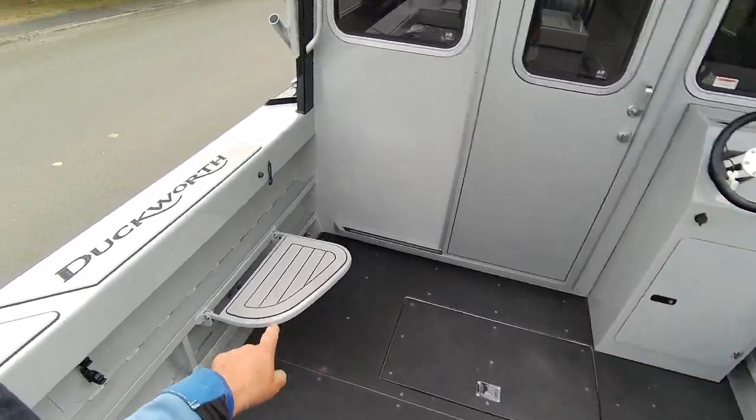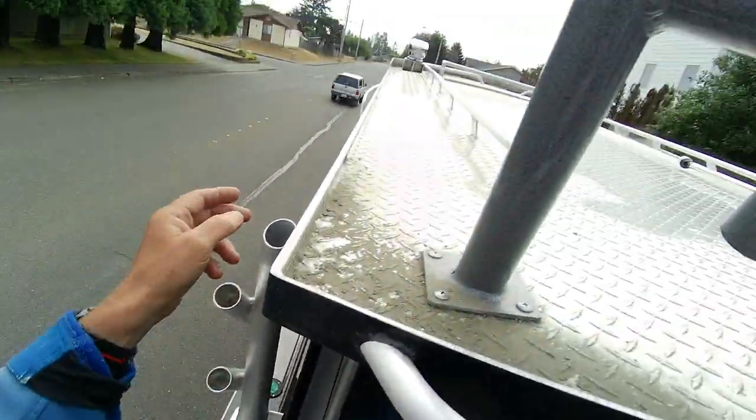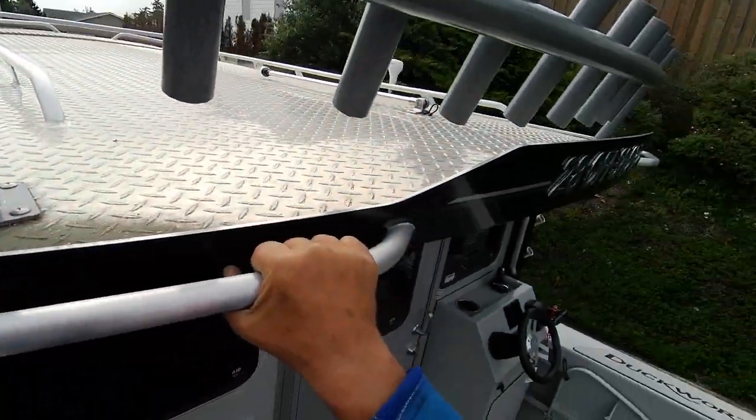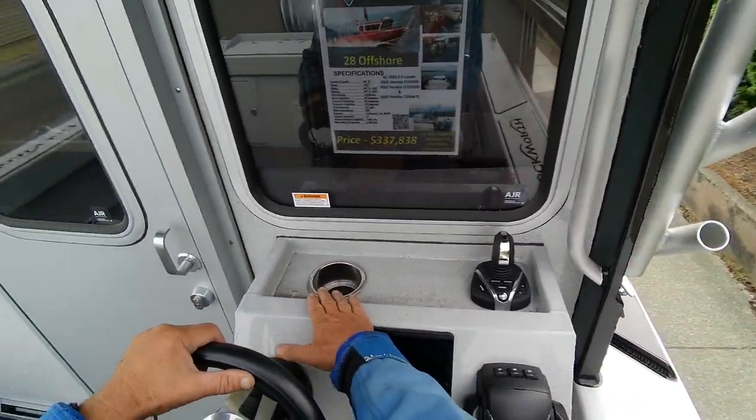These are nice where you can step down. You've got rear deck lights, see-glades door, net holder, gaff. You got a place for your radar. Fish box is right down in here. Here's your key for your locker. Here's a cup holder.